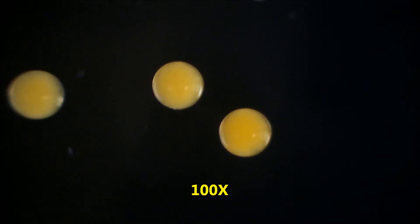After using bleach to decapsulate, or remove the outside layers of the cysts or shells, the brine shrimp eggs will take on an orange-ish hue.